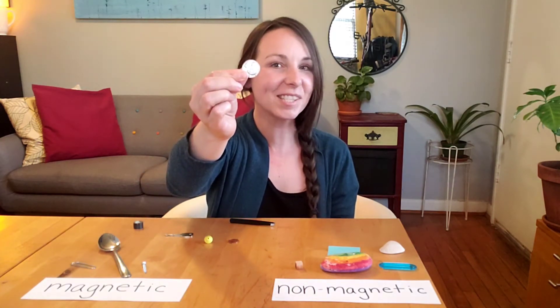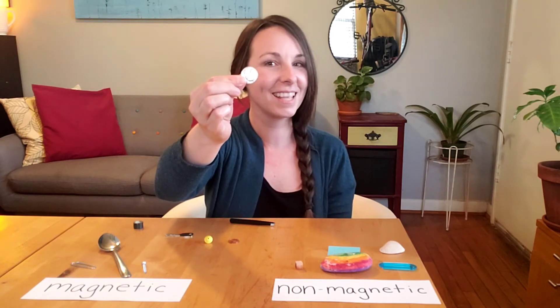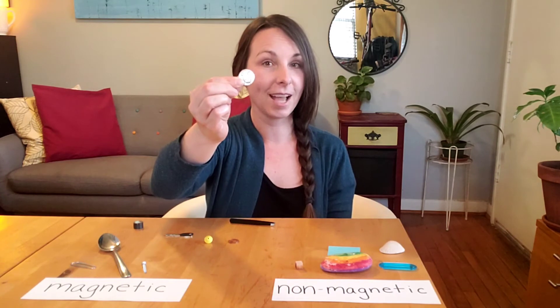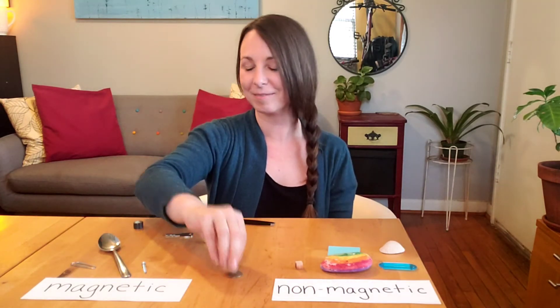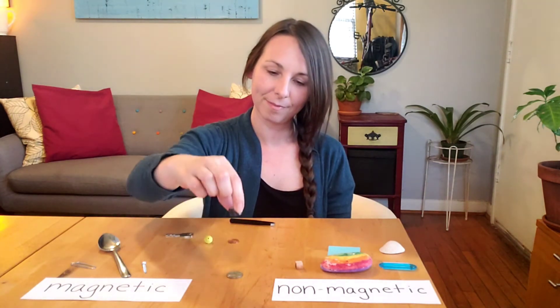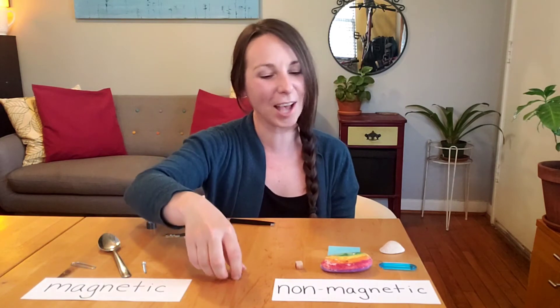Do you recognize this coin that's worth 25 cents? This coin is called a quarter. I wonder if it's magnetic or non-magnetic. The quarter is non-magnetic.